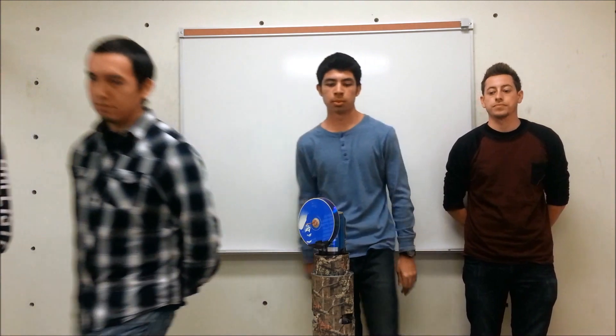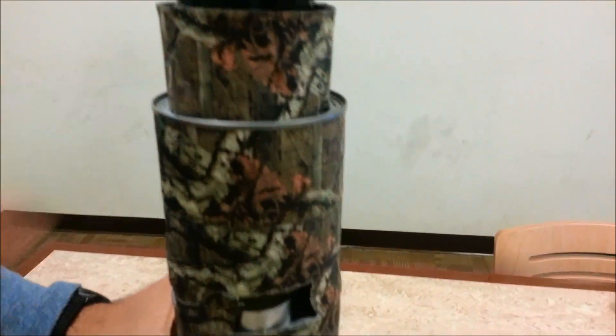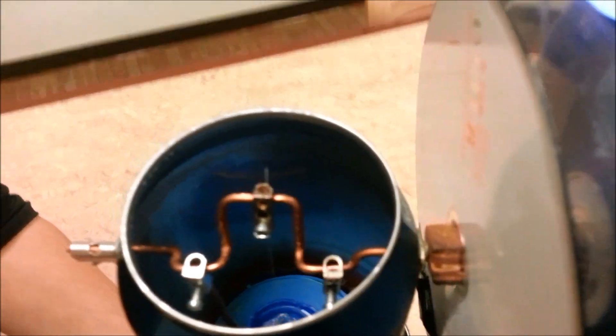Now we're going to show you the materials we used to design our sterling engine project. We used two soda cans, two large aluminum cans, one tuna can, and silicon glue located outside the tuna can. We used one balloon, which is located at the bottom of the top can, four terminal blocks, two feet of copper wire, and gorilla glue, which is located on the inside of the tuna can.